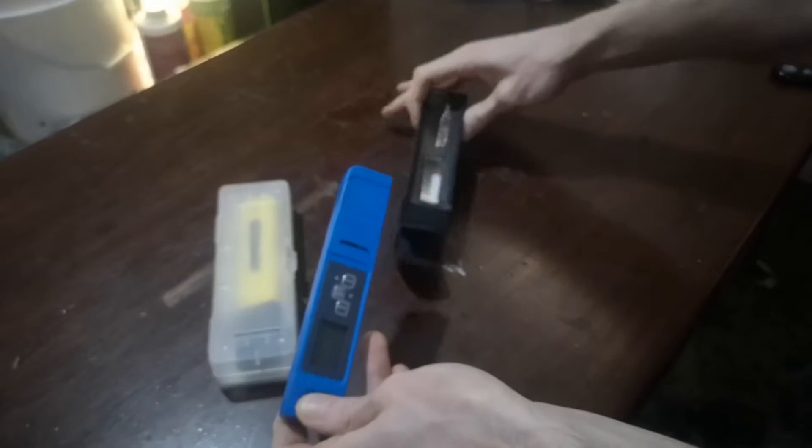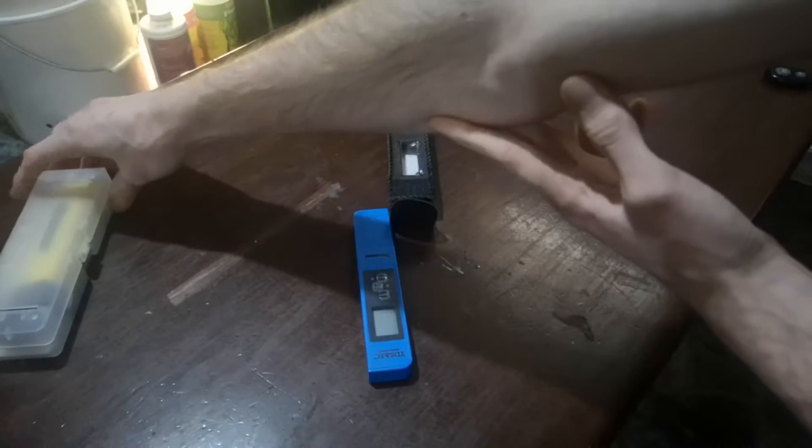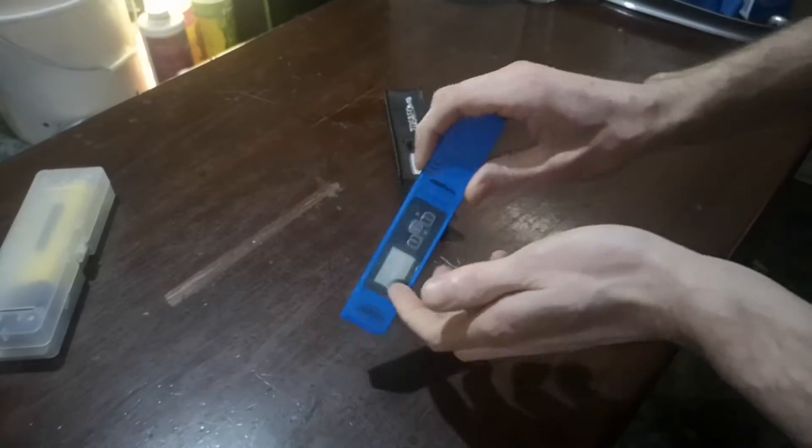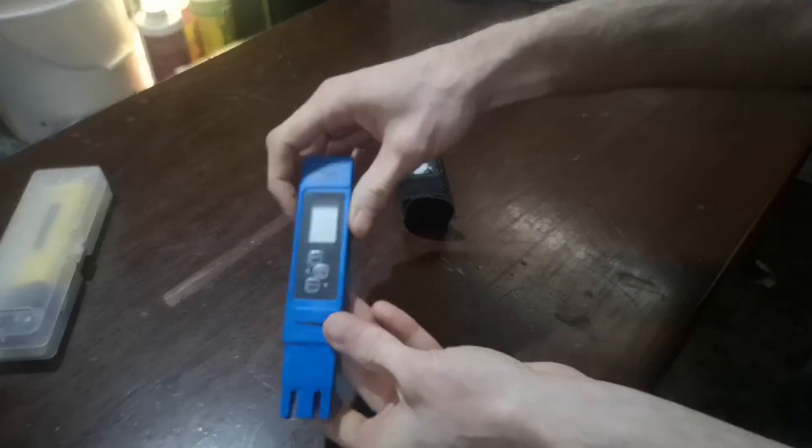Now I need to calibrate the pH meter, so I'm gonna set that one aside for now. This one here doesn't need any calibration, but I'm gonna go ahead and test my town tap water.